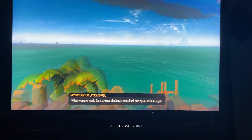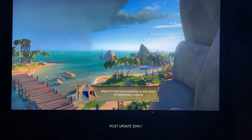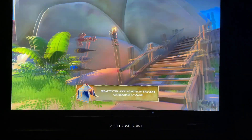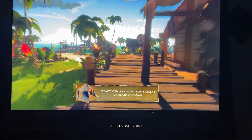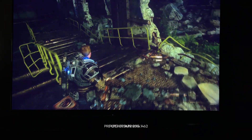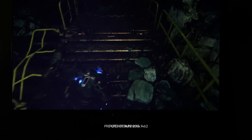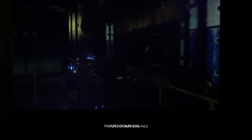You're going to hear a lot of people say that 2014.1 — the update we're talking about today — will change your entire life for Q90 owners. And it will, for better or for worse. This is one of the biggest updates I've ever seen to a TV. The behavior of the TV changes dramatically, and it's not all for the better.